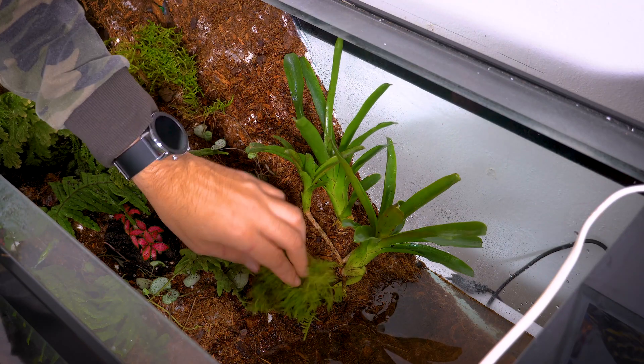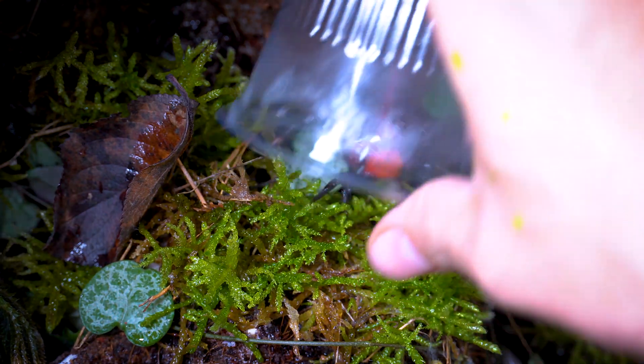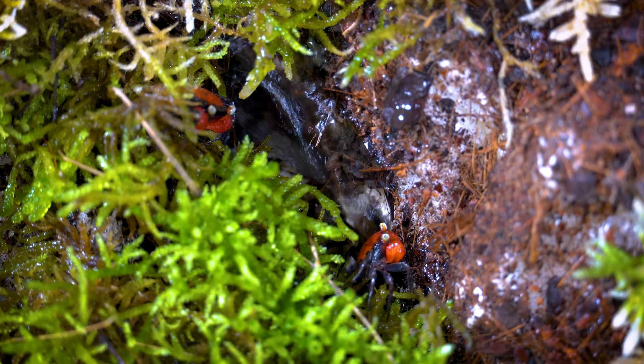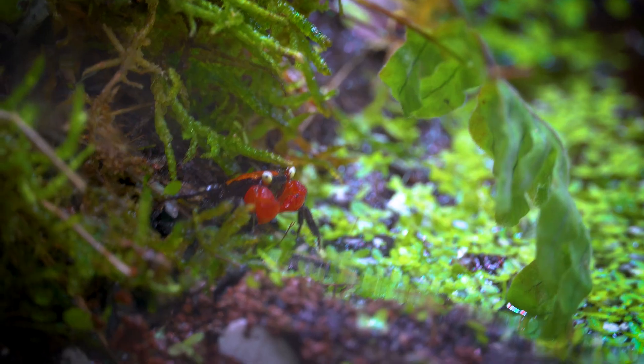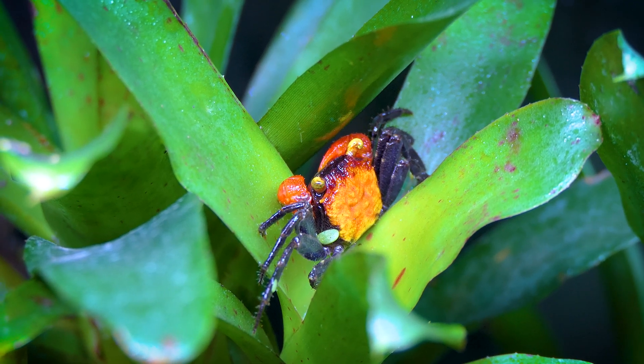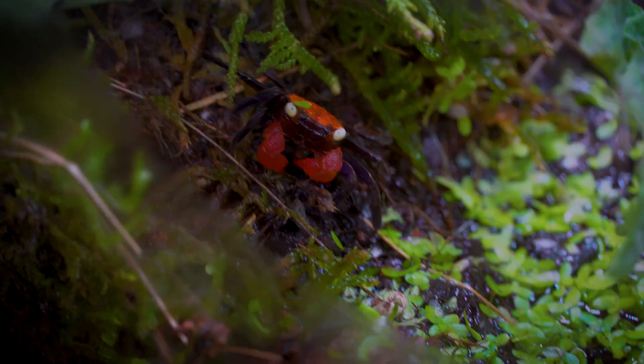In my previous video, we made a Paludarium for Vampire Crab. It was one month ago. What changed? We still didn't get the babies that we were hoping for, but we had one sudden death of a crab.